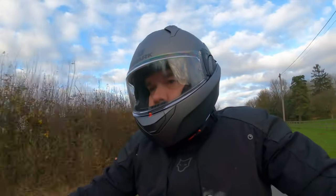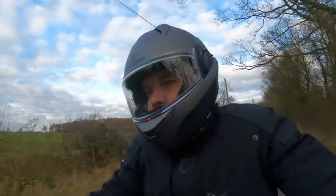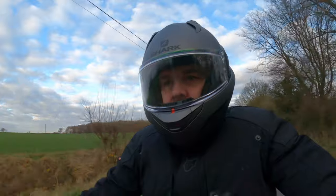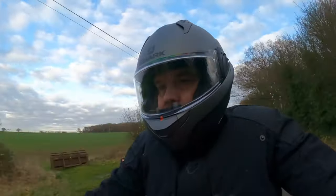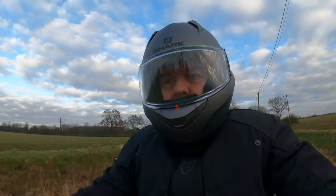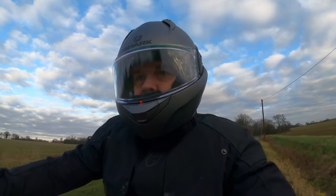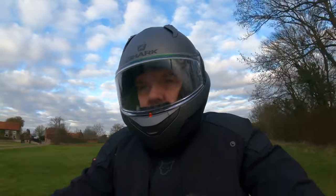Out on the bike: the helmet weighed in at 1826 grams in size large, so it's not particularly light. But it didn't feel too bad on the head when riding — it's a very comfortable fit for me, which helps with the overall feel. On a full day's riding I did start to notice it, similar to the Shoei Neotec 2 which I also found to be quite heavy. It did add to a little bit of fatigue when riding for full days.